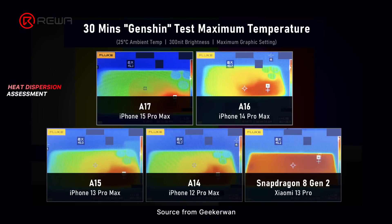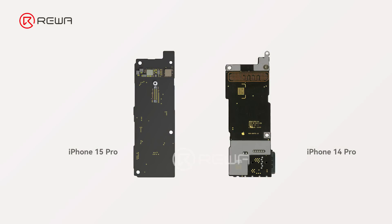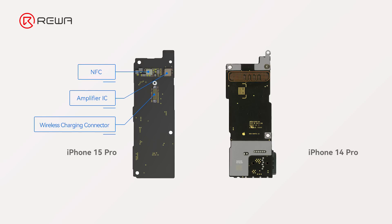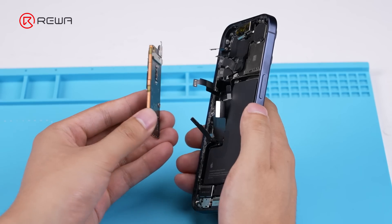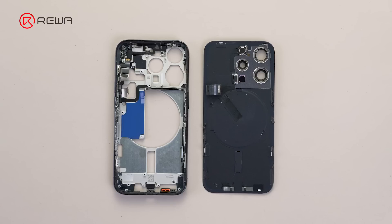We start analyzing the motherboard. According to testing results, the iPhone 15 Pro heats more than the 14 Pro while playing games or movies. What's the reason for this problem? The iPhone 15 Pro moved the NFC, amplifier, and wireless charging connector to the back. The new connector increased the distance between the motherboard and the back cover. Moreover, the heat dissipation sticker's position moved from the motherboard to the back cover, which is bad for cooling.